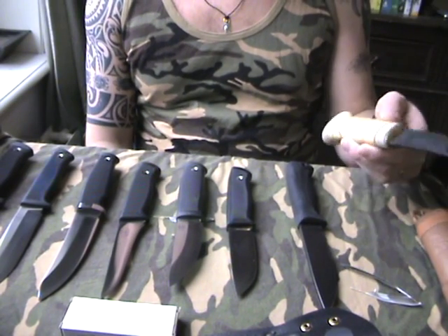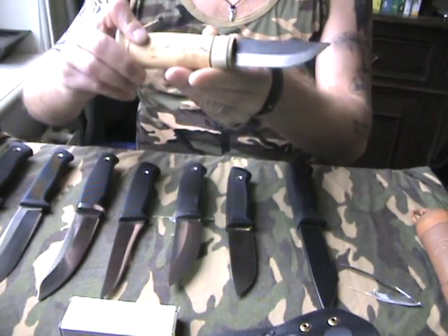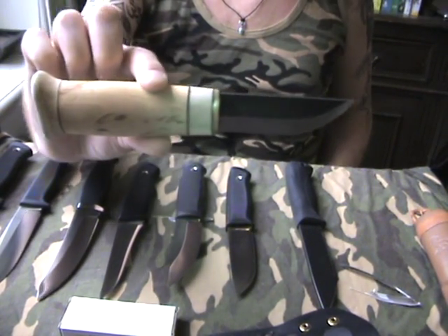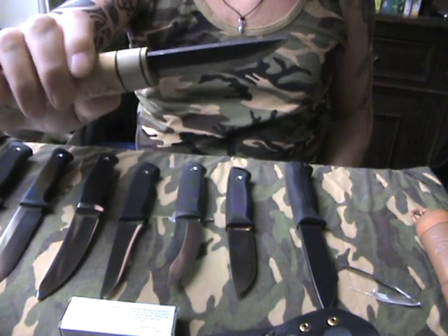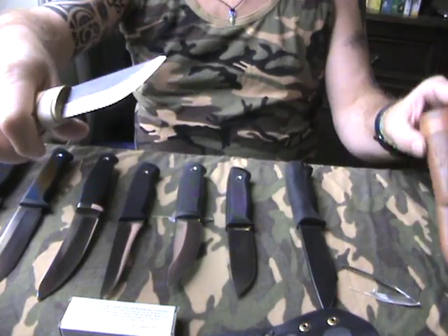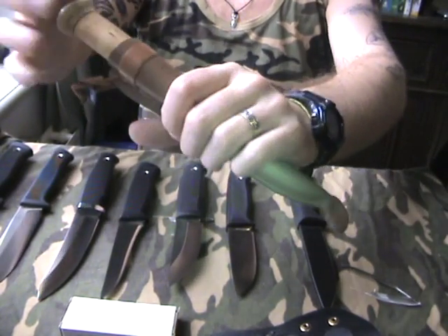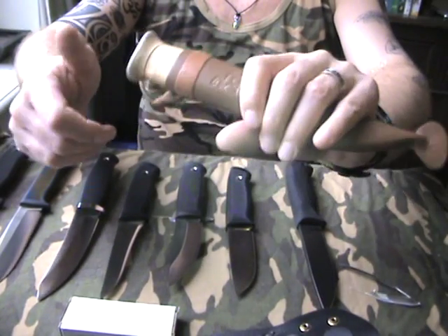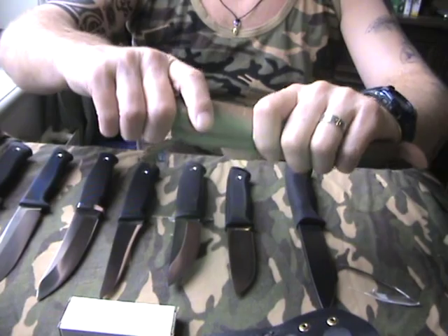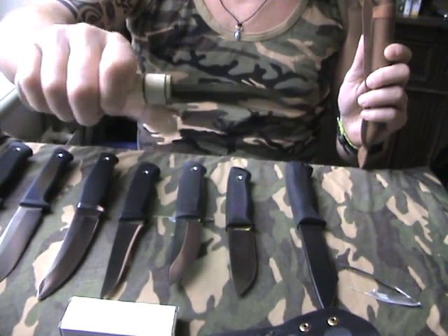I start here on the left side. This is a handmade Finnish knife — I think it's a very nice one. It has the Scandi grind on it and a typical Scandinavian leather sheath. It's made by some Finnish guy called Kauko, but I can't pronounce the last name. It's a handmade knife.